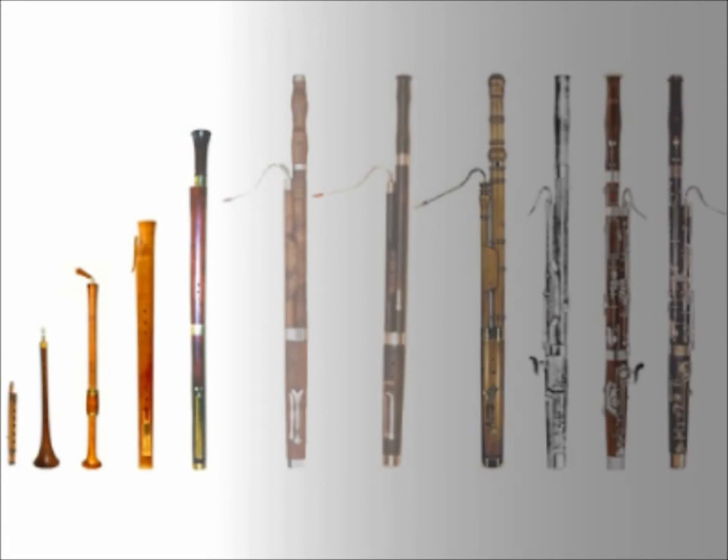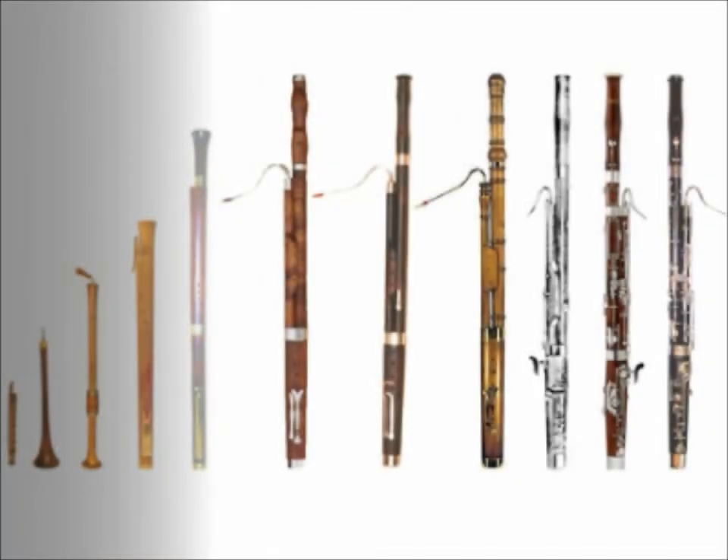Double reed instruments have a long history stretching back to ancient times. What we would recognize today as a bassoon came into existence in the 17th century and has continued to be refined ever since.